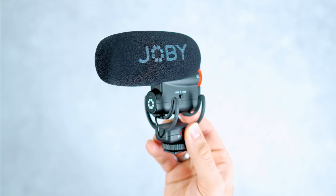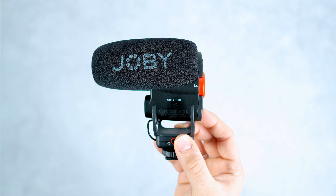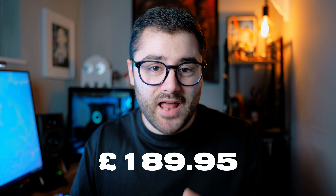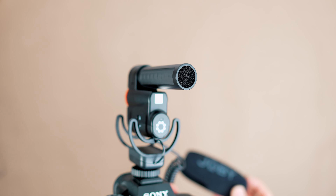This is the Joby Wevo Plus, a brand new on-camera shotgun microphone that has a few really unique features. But these features come at a price, as this microphone retails for £189.95 here in the UK, which I think is pretty expensive for an on-camera microphone aimed at content creators, especially as you have brands like Rode selling microphones from between £50 and £100.